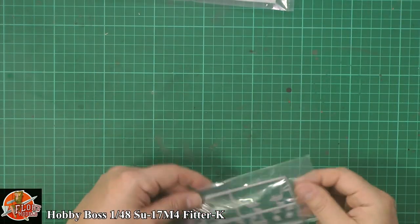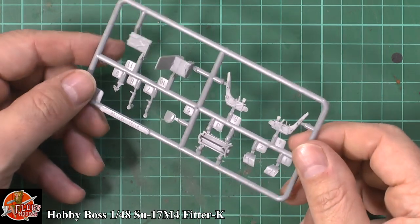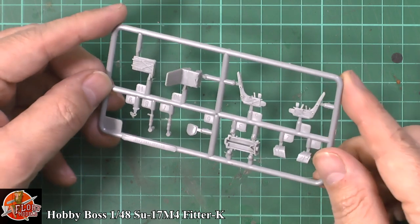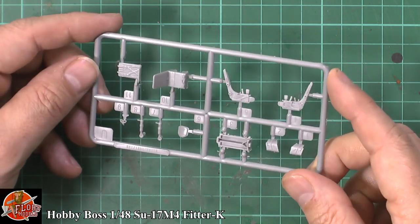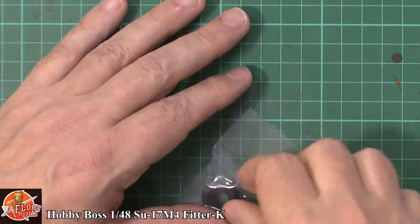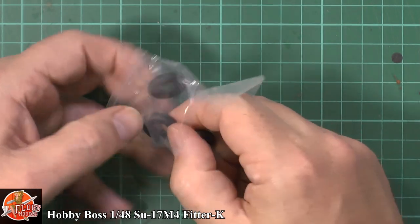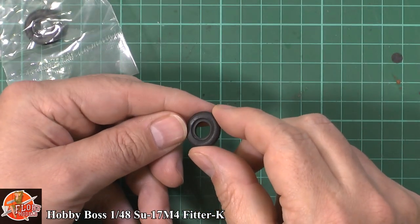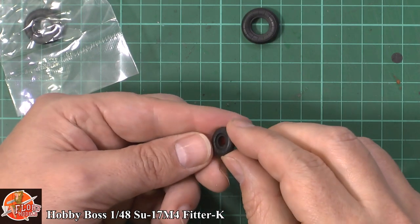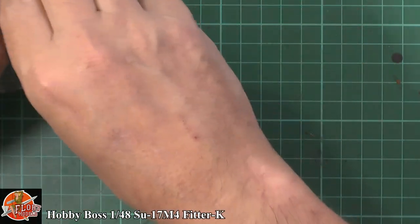We've still got the seat in here. The aftermarket guys will jump in with a replacement seat if you wanted, but with some separate harnesses it'll look really nice — there are plenty of aftermarket Russian seats out there. We do get some tyres. Tyres aren't like they used to be — you can just sand them with a sanding stick and rub them with your hand and you'll be absolutely fine. These don't look too bad; they've got some nice detail on the sides with that sort of Russian sidewall detail. As long as they're the right size and fit without a gap, no problem.